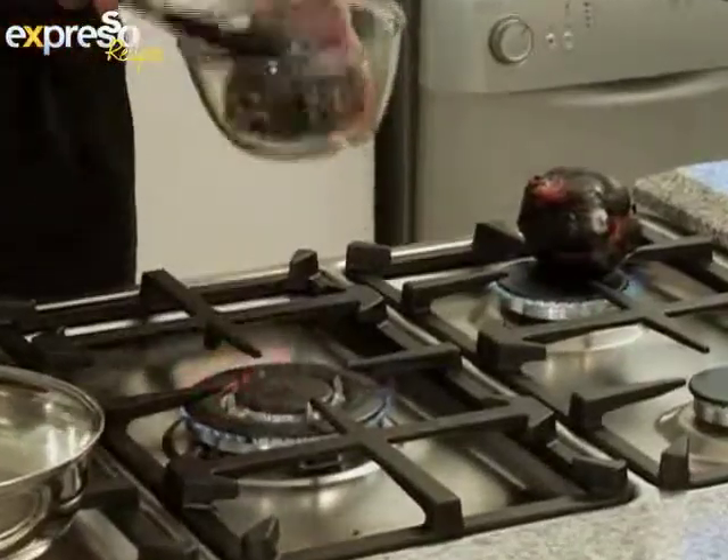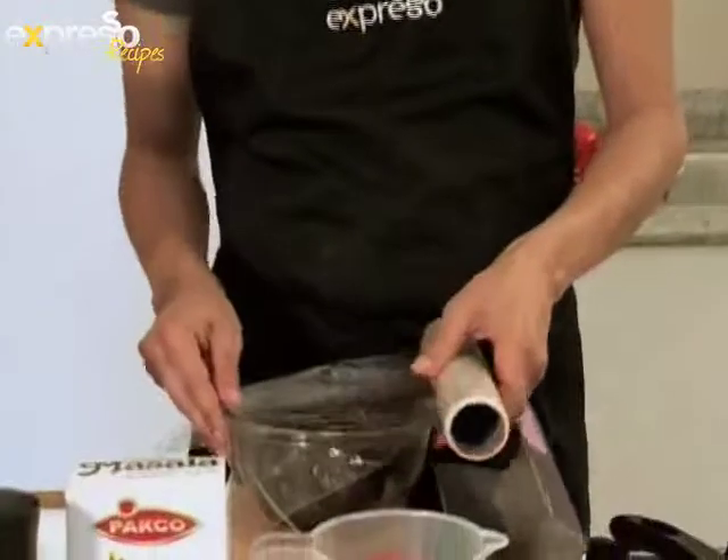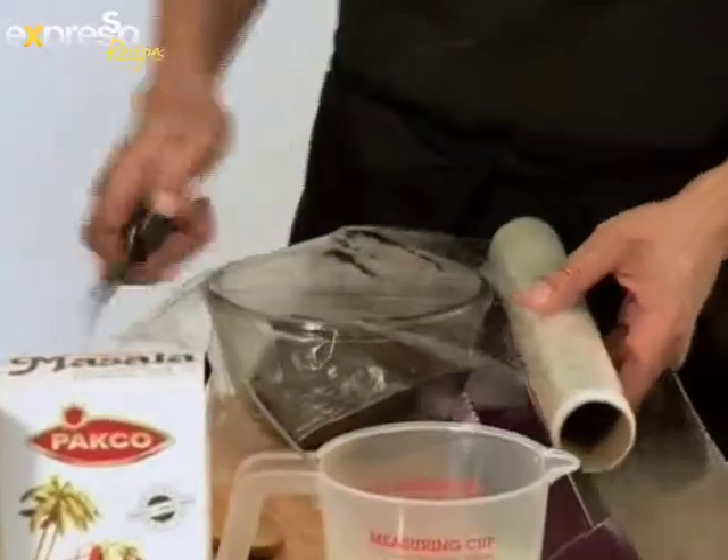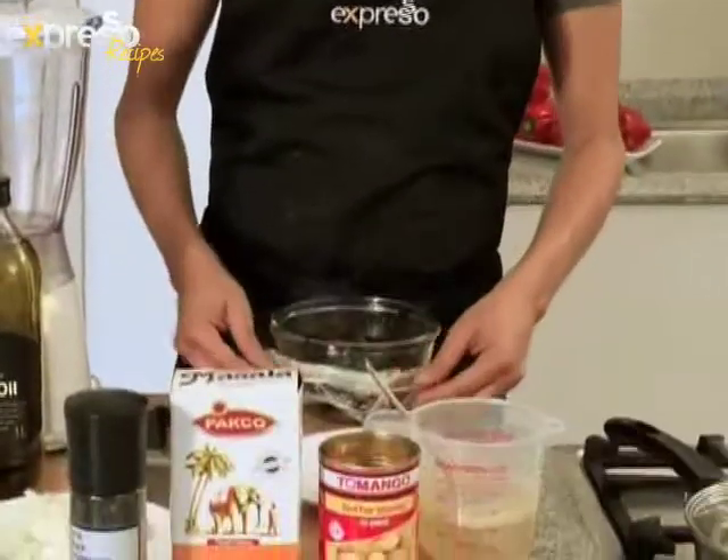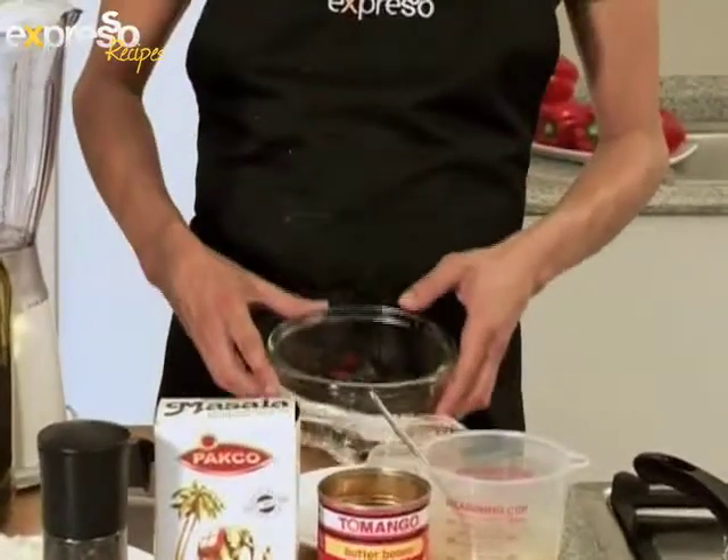Grill the red peppers until they blacken. Place them into a glass bowl and cover with cling wrap to allow them to sweat, making removal of the charred skin easier. These have been sweating for a little bit — as you can see, lots of steam coming off there.